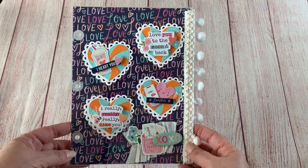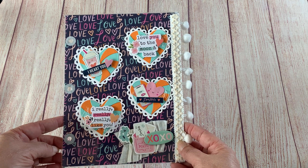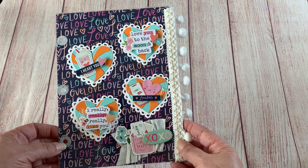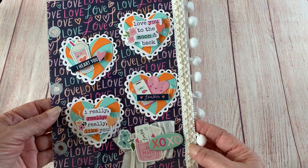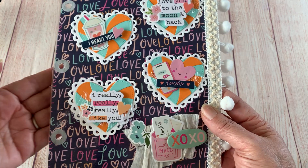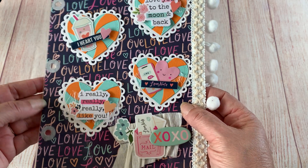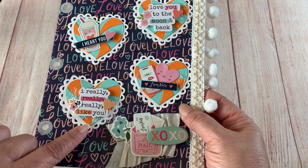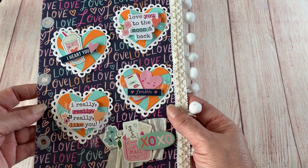This is one of my pages, and I used the Simple Stories Happy Hearts collection. I really like the way this came out. What I did is I laminated my sheets to make it sturdier and easier to put the embellishments on.